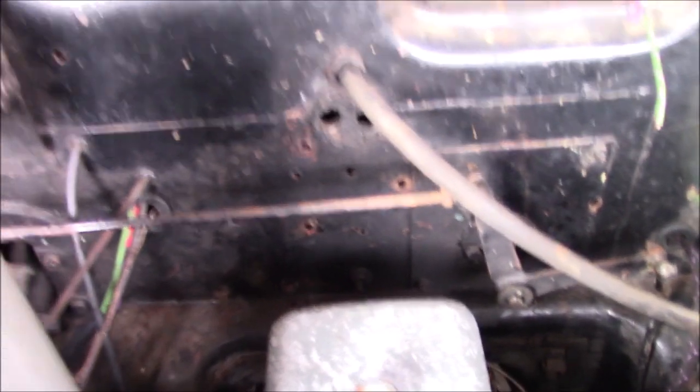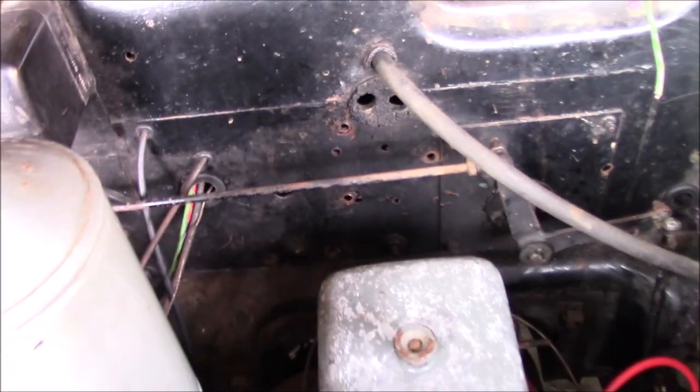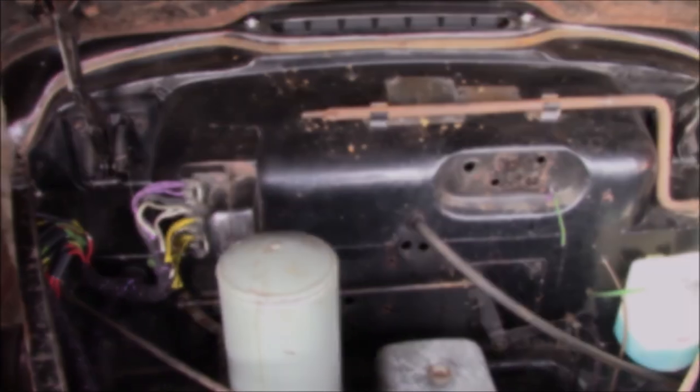That's as much as I can really do under here, I think. Those are the holes for the heater pipes that obviously aren't in at the moment because the heater's out. I'll double check a few things and come back to it.